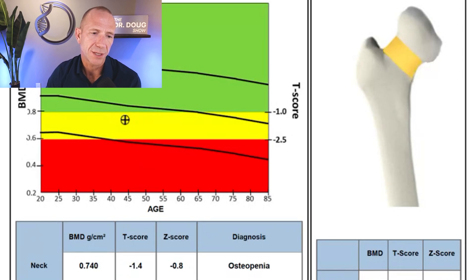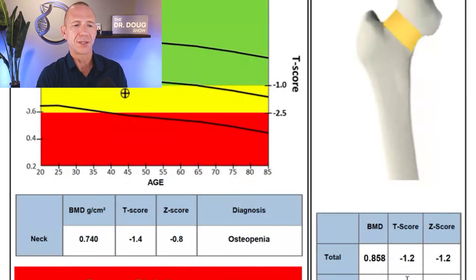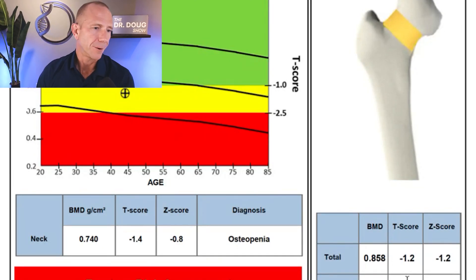Let me quickly explain Z-score vs T-score. The T-score is a statistical comparison of your bone density to a sex- and race-matched young adult at peak bone mass. The Z-score is adjusted for age — comparing you to your age-matched peers. We use T-score for diagnosing osteoporosis, especially in post-menopausal women, and Z-score for younger men and women. There's a lot of confusion around this, but when talking about osteoporosis generally, we want to use T-score.